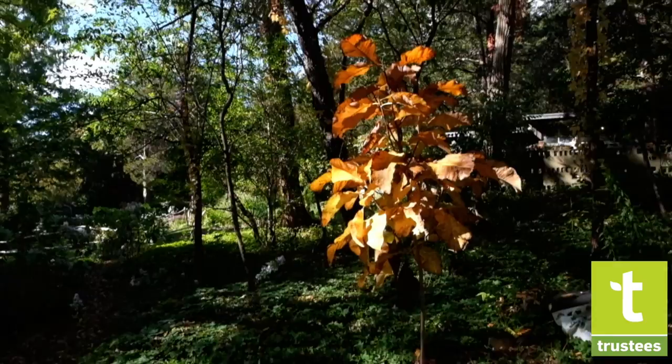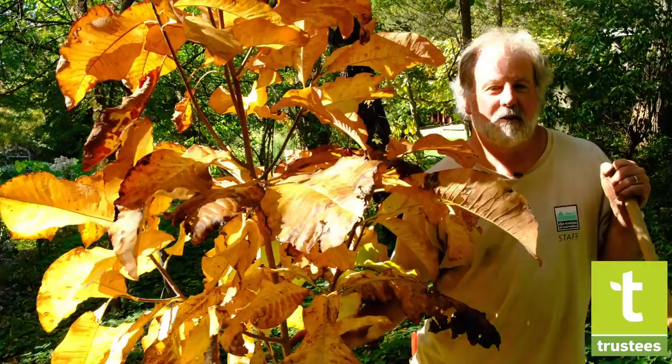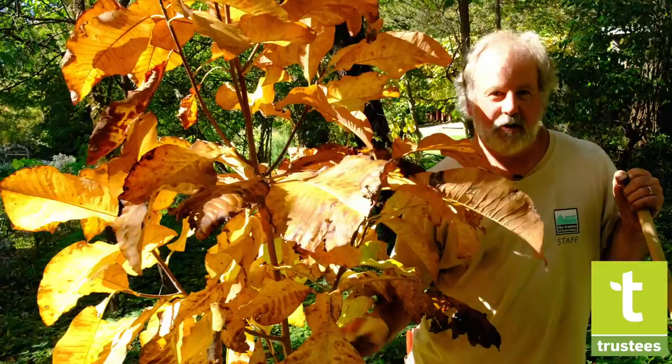There's an old saying about trees: the first year they sleep, the second year they creep, the third year they leap. So don't be discouraged when your tree isn't growing after the first year — you've probably done a fine job planting.